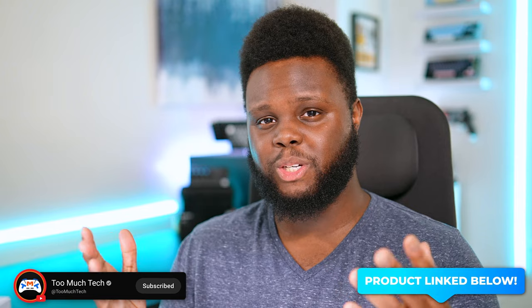It'll cost you around $100. Thank you guys for watching. If you enjoyed it, feel free to drop a like and subscribe to the channel as well. I will see you guys in the next video.